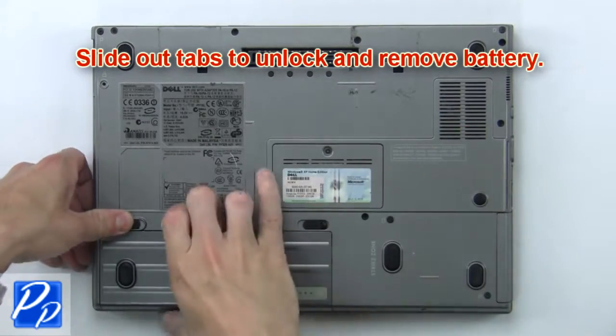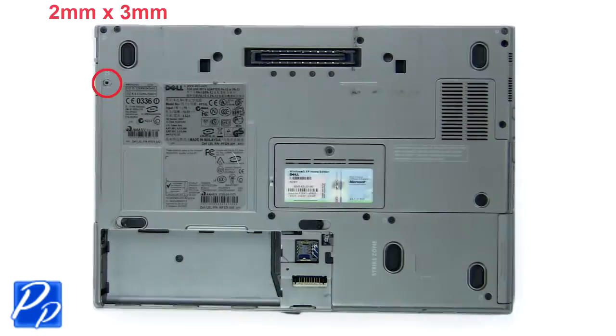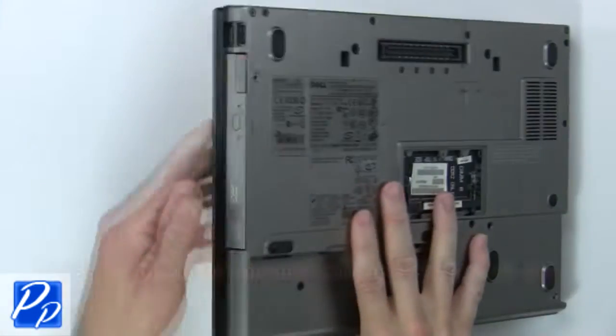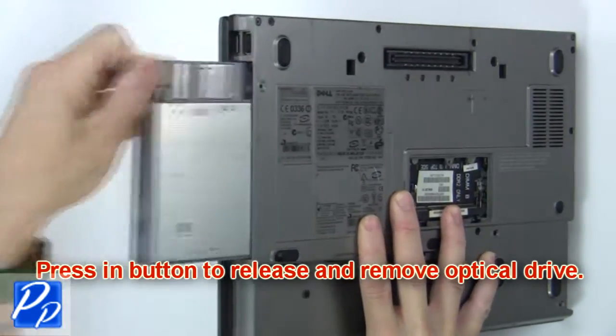First, slide out tabs to unlock and remove the battery. Then remove the optical drive screw. Now press in the button to release and remove the optical drive.